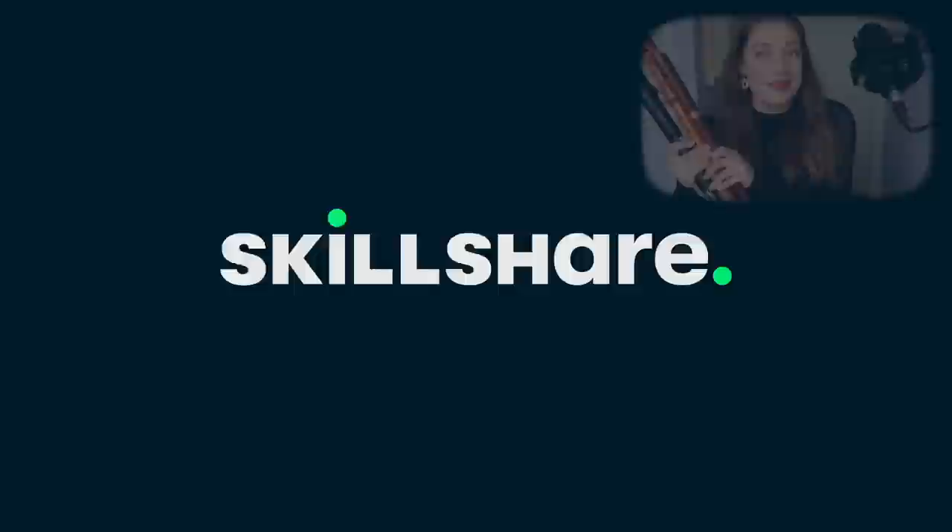Hello everybody, I'm Sarah and I'm a recorder player, and this video is brought to you by Skillshare. When we think of the recorder we tend to think of this size, right? The Soprano.